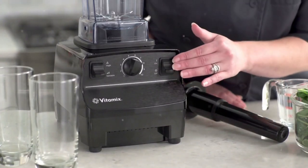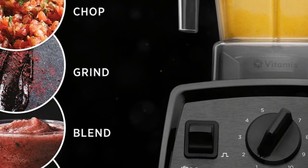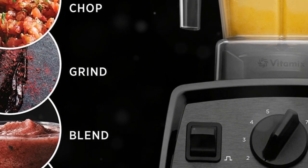With 10 variable speeds, you have full control over your blend. From silky smooth purees to hearty soups, this blender lets you refine every texture with culinary precision. With the Pulse feature, you can layer coarse chops over smooth blends for chunky salsas or thick soups.